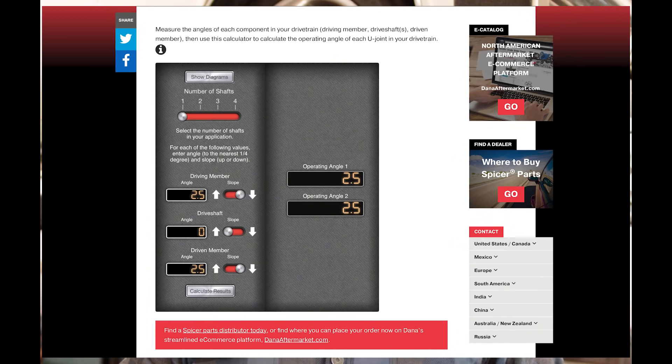If you go to Spicer.com, they've got a page on their website that allows you to put in your three angles — the ones I showed you under the car — and it'll show you what your operating angles are for the first U-joint and the second U-joint. Once you have those numbers, run them by these three rules. Rule number one: your U-joint operating angles on both ends need to be at least half a degree — these U-joints aren't designed to be completely flat, and the needle bearings aren't meant for that. Rule number two: the operating angles at the front and rear driveshaft U-joints need to be within one degree of each other — as close to each other as possible, ideally the exact same. Rule number three: your U-joint operating angles should always be less than 3 degrees, because exceeding that increases the likelihood of vibrations in your car.